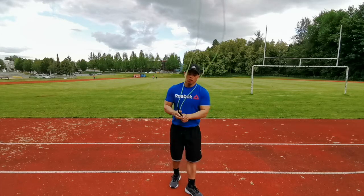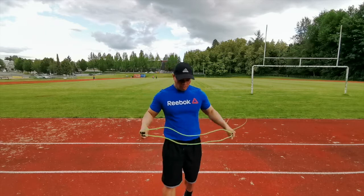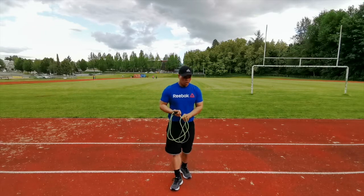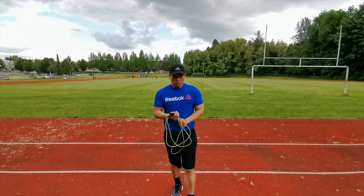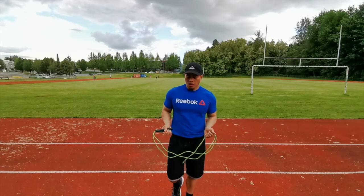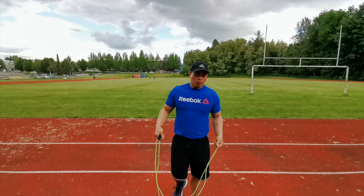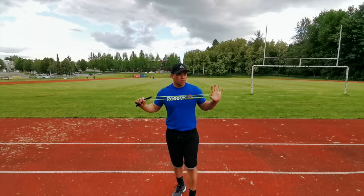So that's easy. Just remember the three steps: don't jump too high, keep your wrist close to your hips, and only your wrist should be moving. That's what professional boxers do.